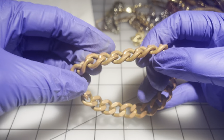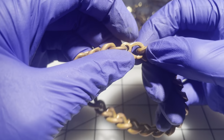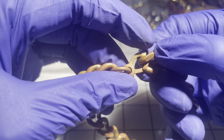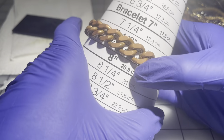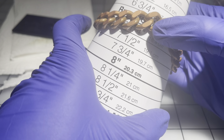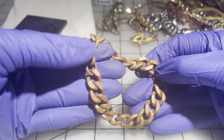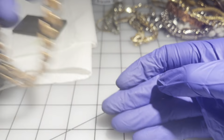We have what I think is a copper chain — it actually says 'copper' on the clasp itself. It's seven and a half inches and it's really heavy. I'm going to go $8 on this one.